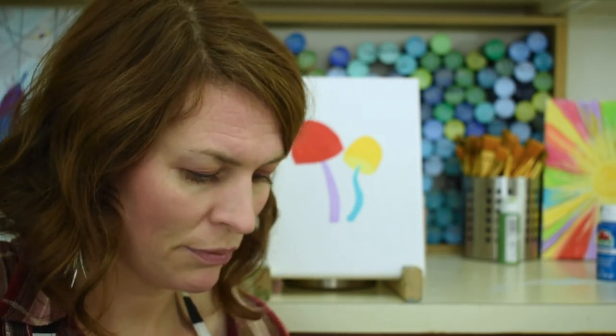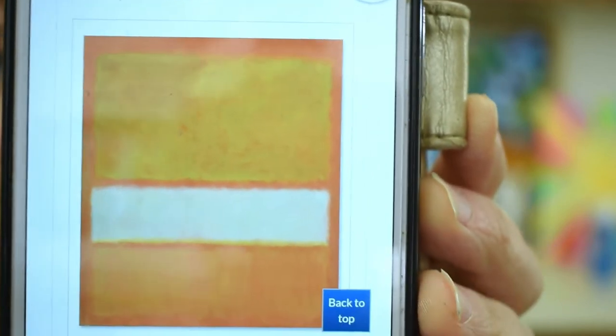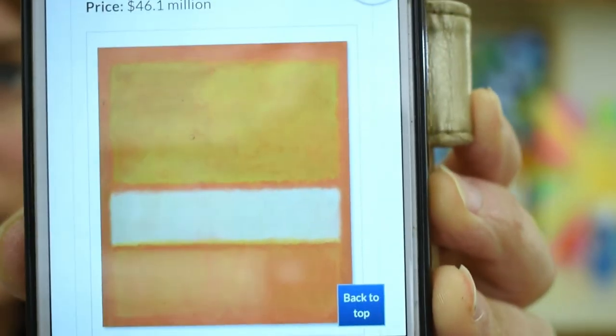Mark Rothko painted a painting that sold for 46.1 million dollars in 2013. Look at this — it's orange and white and yellow. Seriously, these guys can be called artists — and that means everyone, including you. Don't ever let anybody discourage you, keep going.